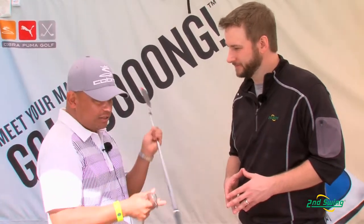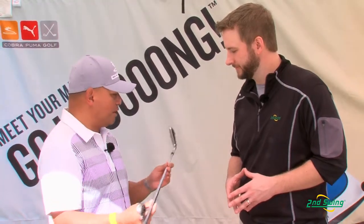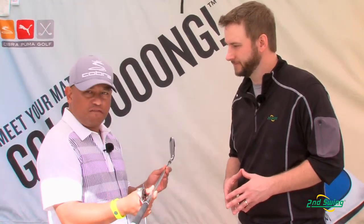This iron features a slightly wider sole and a slightly thicker top line, but you can't see all the business going on at the bottom — it's very traditional looking from up here. There's also slightly more offset to help the golfer square up the face at impact.